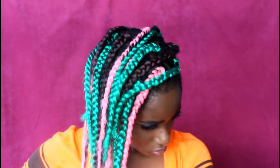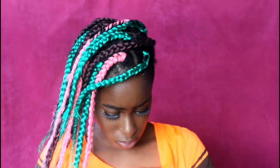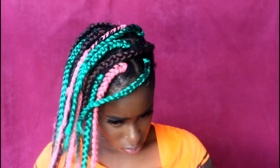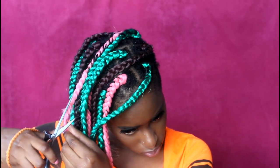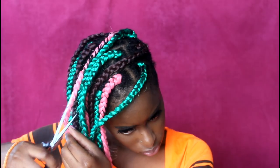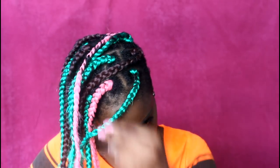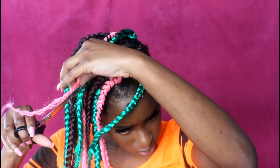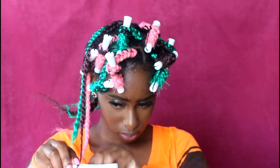I've braided all of my hair, which is basically the top portion. I'm taking scissors and cutting off those straggly stray ends and pieces peeking through the braids as much as I can.